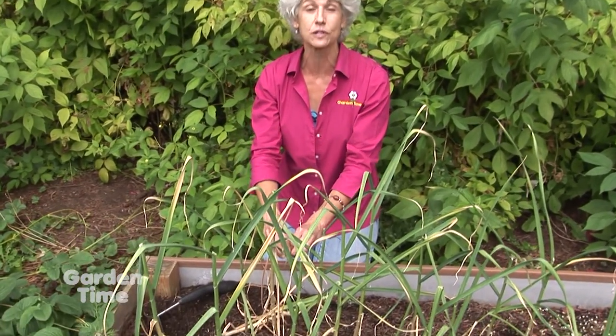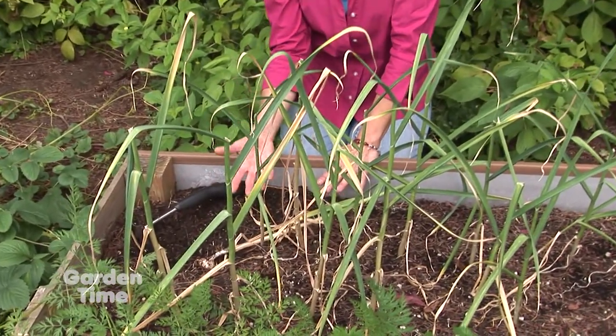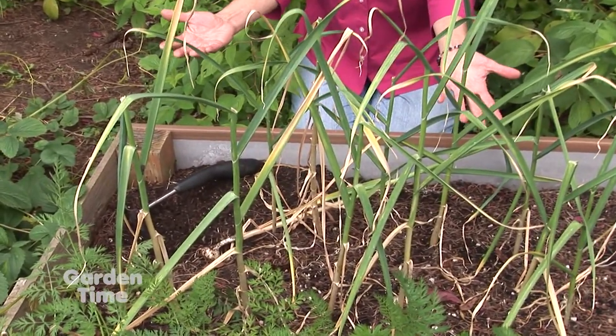It's good to cut that off and use it somehow, because you want all the energy to go down to the bulb — just like you do with tulips — because the bulb is what we use in even more dishes.